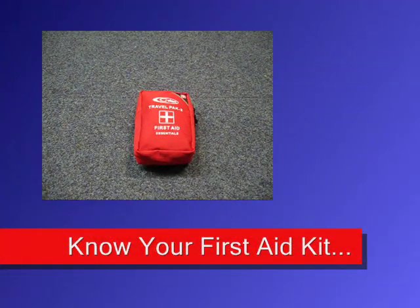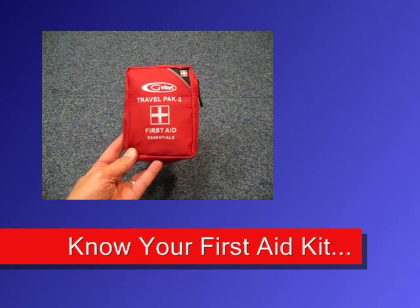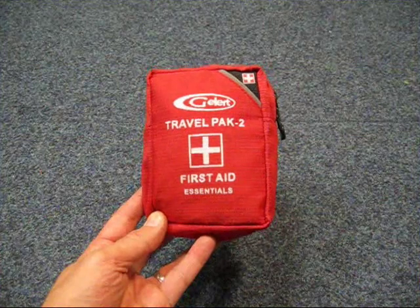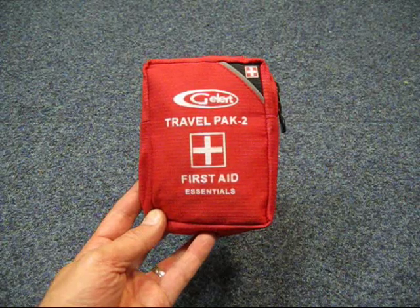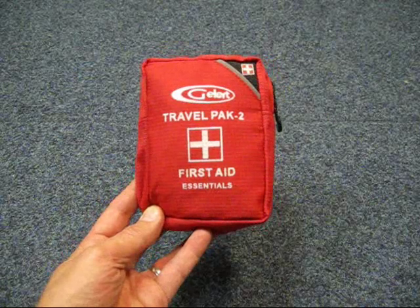Hello everybody, it's Mick from Just a Bush Draft. Today I just wanted to do a quick video on the importance of first aid kits and also the items in your first aid kit. This video isn't going to apply to everybody, but I thought it would be a nice little video just to remind a few people about the first aid kits and what they're carrying in them.